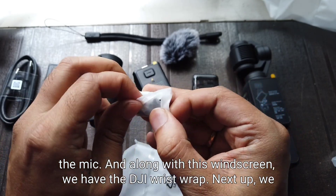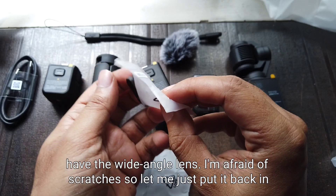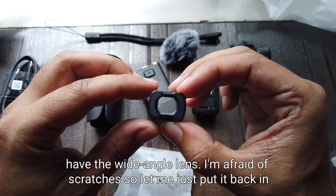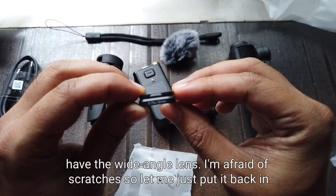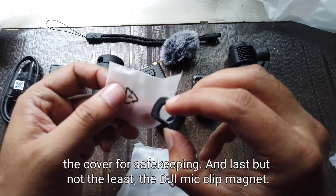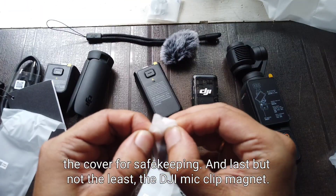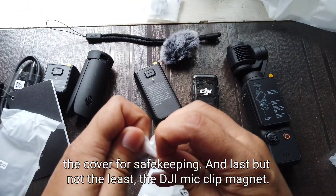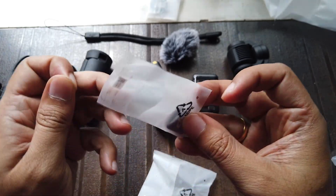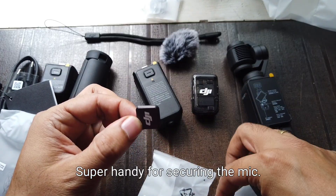Next up we have the wide angle lens. I'm afraid of scratches so let me just put it back in the cover for safekeeping. And last but not least, the DJI mic clip magnet — super handy for securing the mic.